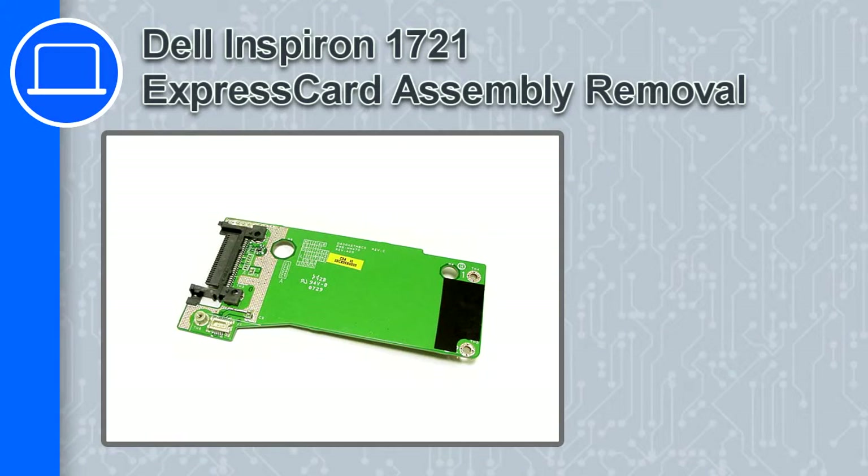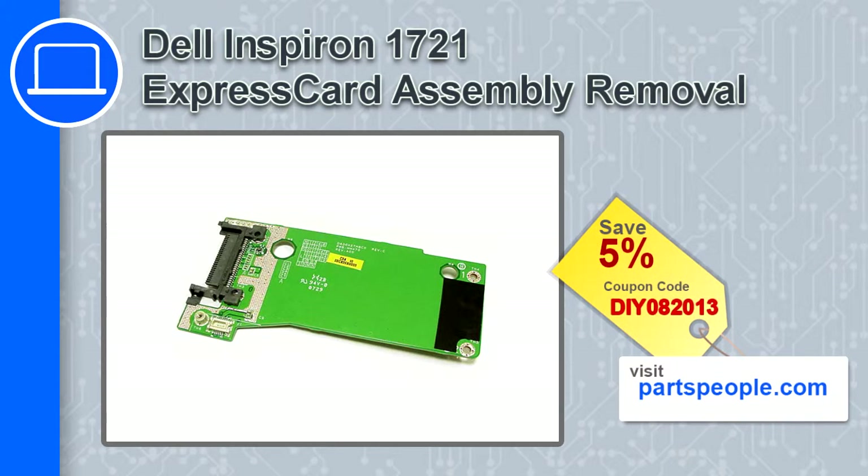How's it going? This is Ricardo, and in this video I'm going to show you how to remove the Express card assembly from a Dell Inspiron 1721. If you're looking for parts for this laptop, go to our website and use this coupon for a 5% off discount.